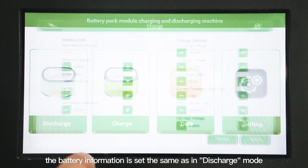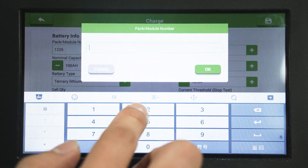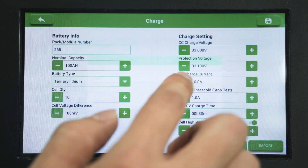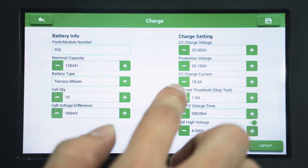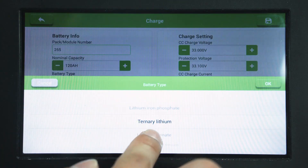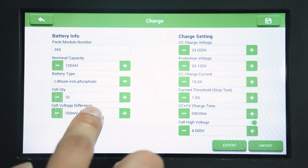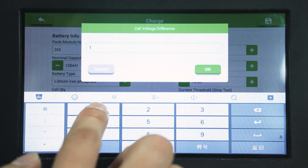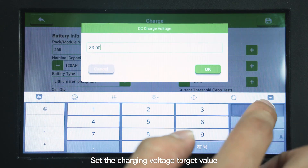In charge mode, the battery information is set the same as in discharge mode. Set the charging voltage target value.